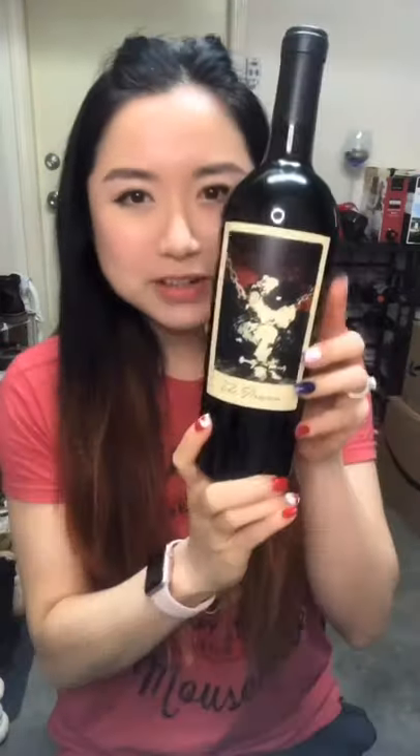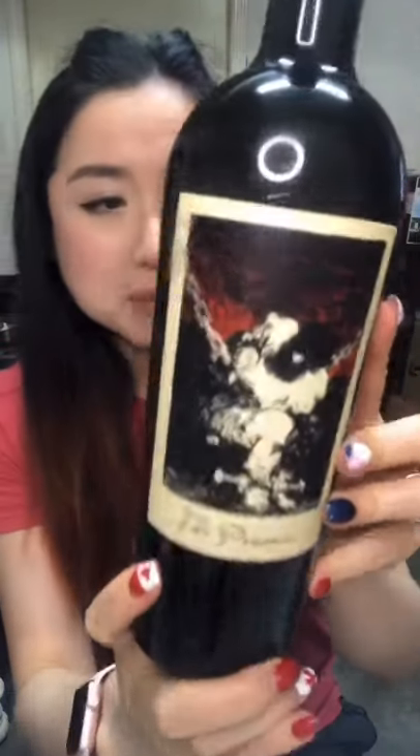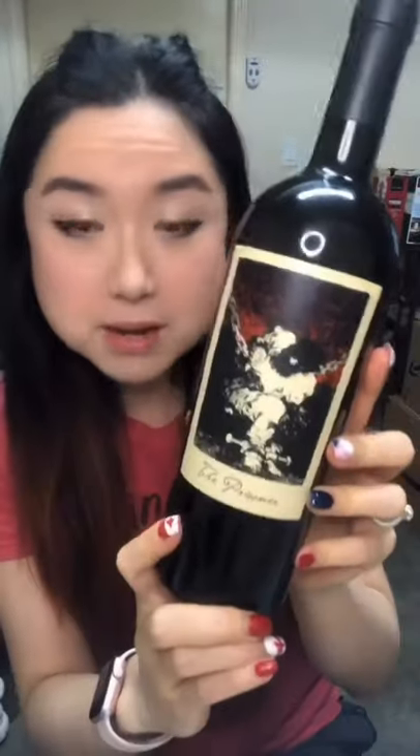Hey, what's up? It's Ruby. Joining me for a tasting of this California Napa Valley The Prisoner Red Blend.